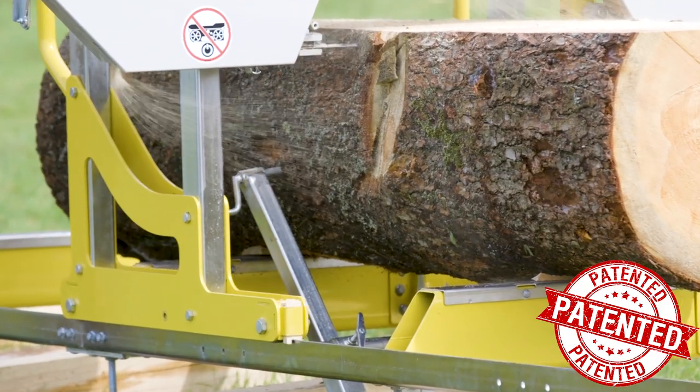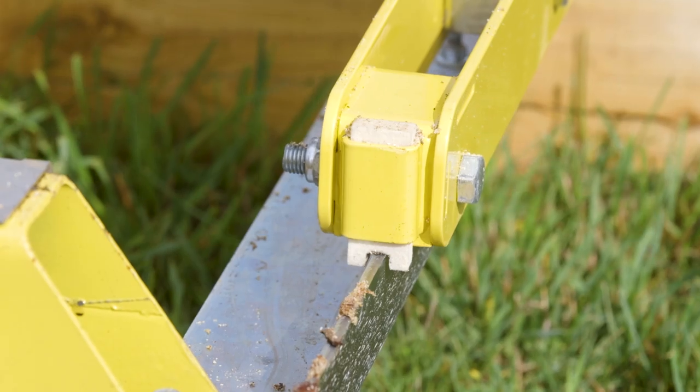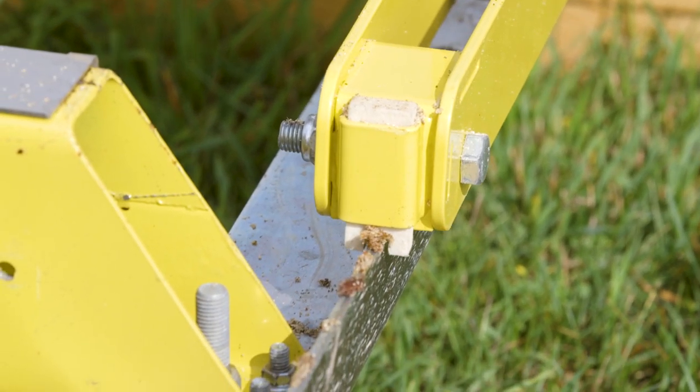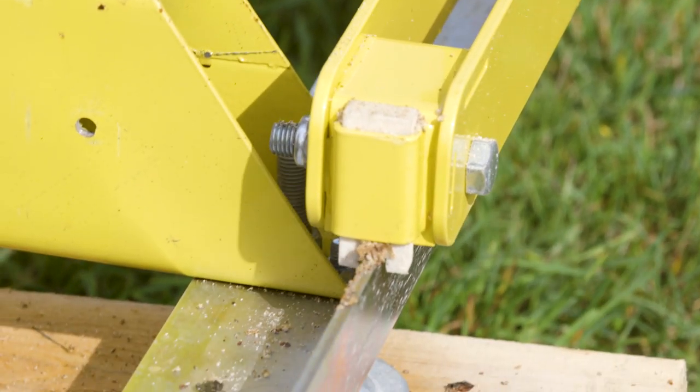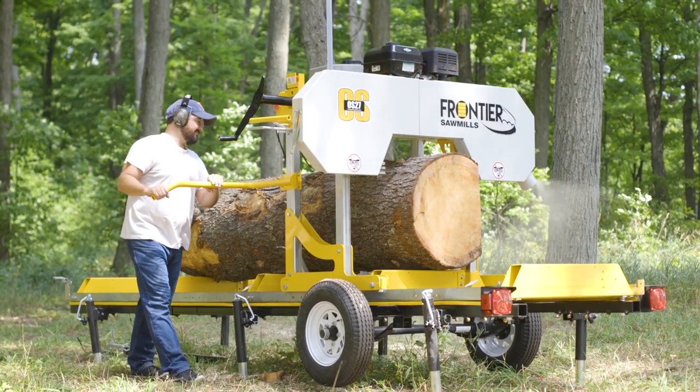Frontier's patented dual-plated carriage frame maximizes strength during operation. Norwood's machined carriage wheels with sealed ball bearings and dual-track sweepers both come standard. Precision laser-cut track ensures the carriage rolls smoothly through the cut.